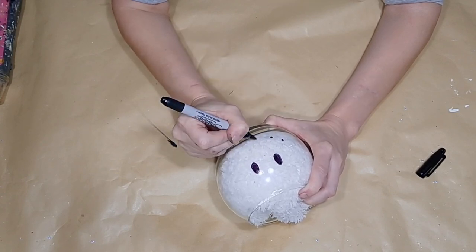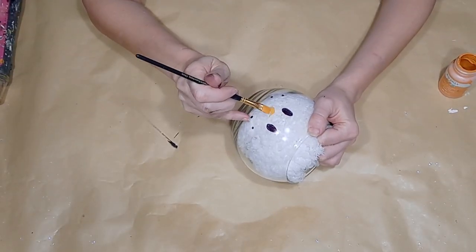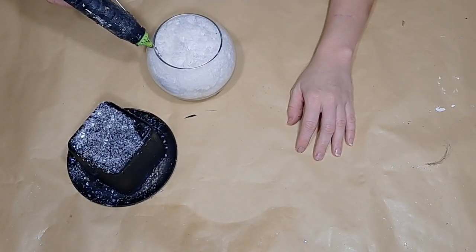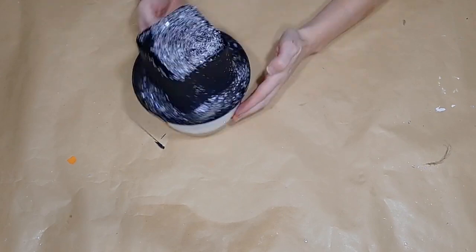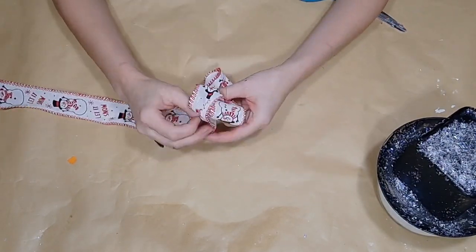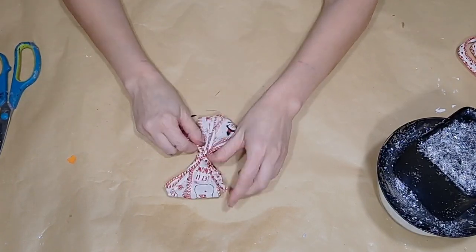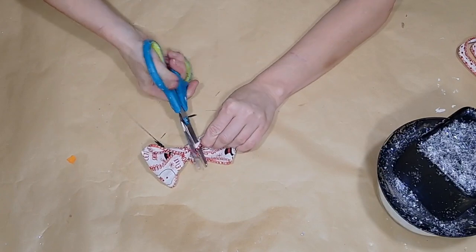I use some teeny tiny dots for the mouth — five little dots — and then I take my Waverly Pumpkin chalk paint and a small brush and paint on my snowman's nose. Once that is done, I go back to the hat and using hot glue around the edge of the round glass bowl, I place that hat right on top and hold it down firmly. To embellish the hat, I take some adorable snowman ribbon purchased at Dollar General and create one of my little bows — two loops on either side in an X formation. I take another strip of coordinating ribbon and tie it tightly around the middle and cut off those little tails.